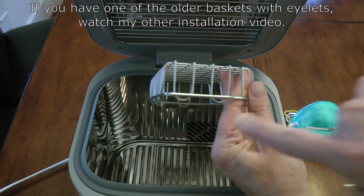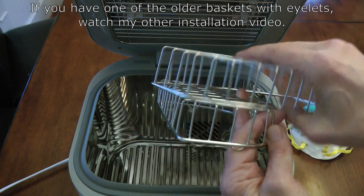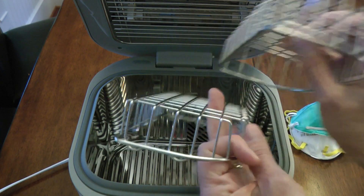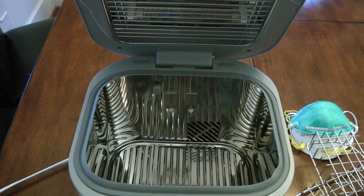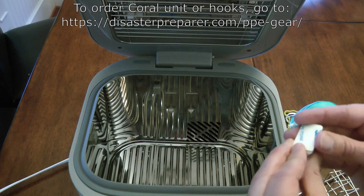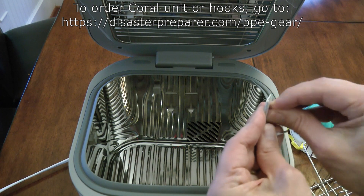Unfortunately, the new models have a slightly different basket. The old basket had little eyelets here that were used for mounting. The new baskets, while they're the same size, don't have the eyelets anymore — they're just slightly different in design. This ends up changing where the little metal hooks need to go inside to support the basket to make it a shelf. The metal hooks I sell from my website, disasterrepair.com, are nice stainless steel hooks.